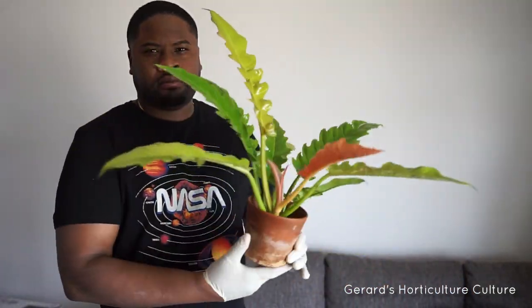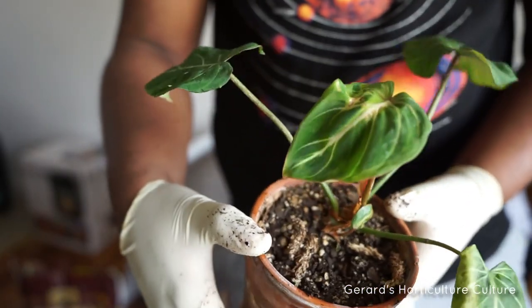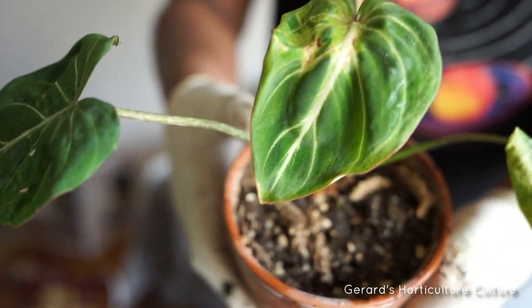If something's looking weird on your leaves and your leaves aren't looking right, something's going wrong — that should be the first indication. You're pretty much a big brother for your plant, playing homeland security. Watch your plant and make sure it's forming leaves nicely and growing nicely. If you notice disfigured, ugly, weird-looking leaves or any little variation of color spots — anything looking crazy — that's a sign something's going on with your plants.